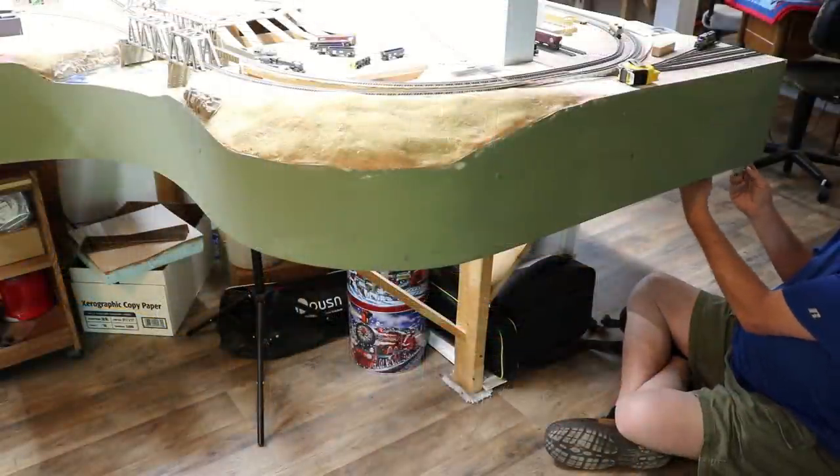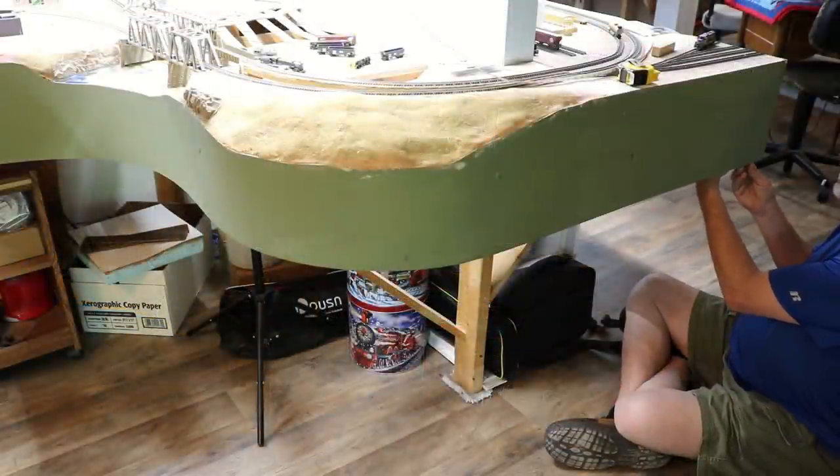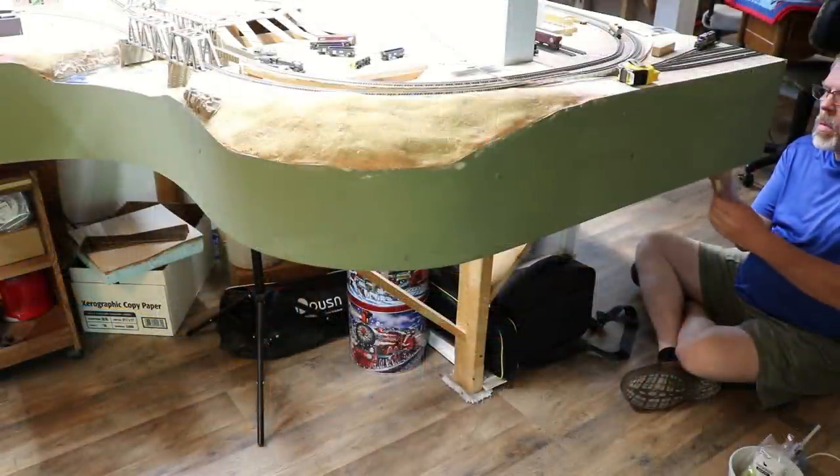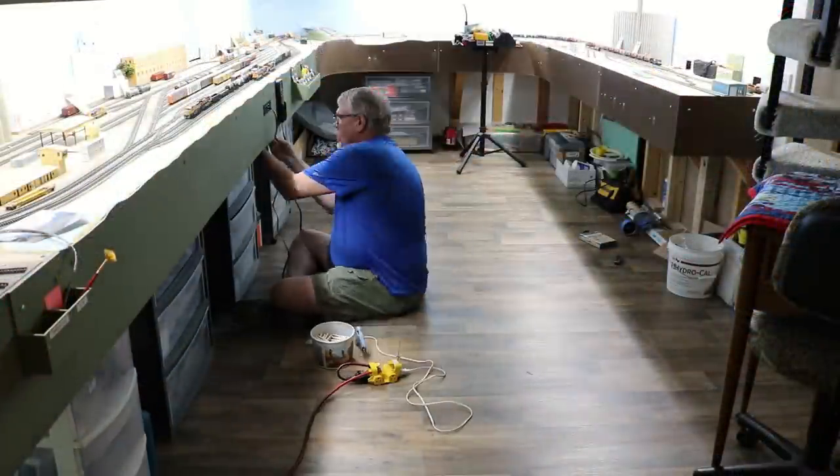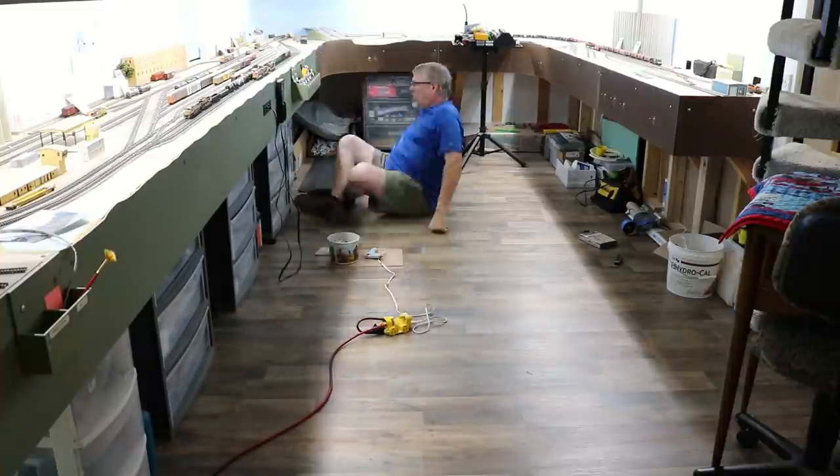On the square corners, I glued a clothespin on each side of the corner. I simply worked my way all the way around the layout. For the main layout, I used about 50 clothespins and about 5 quarter-inch hot glue sticks.